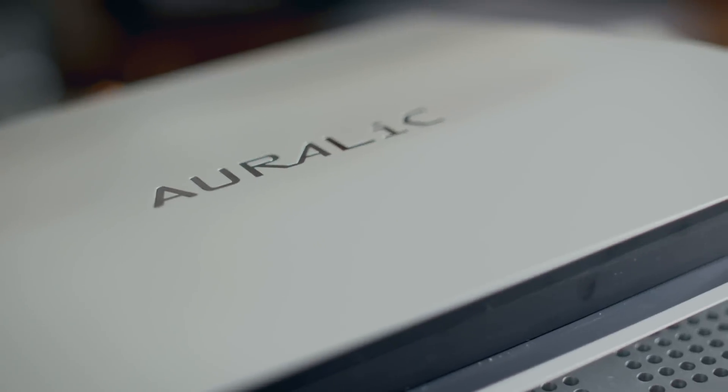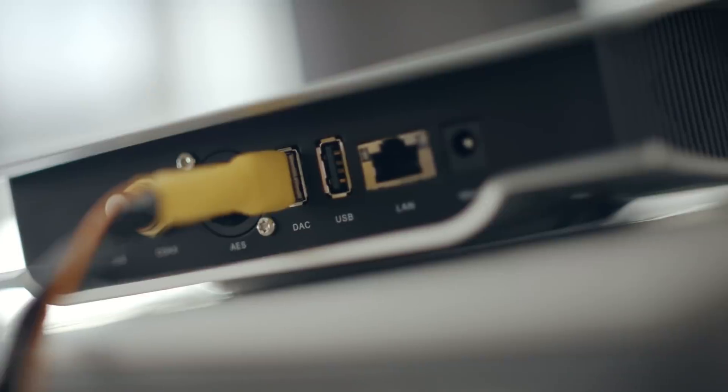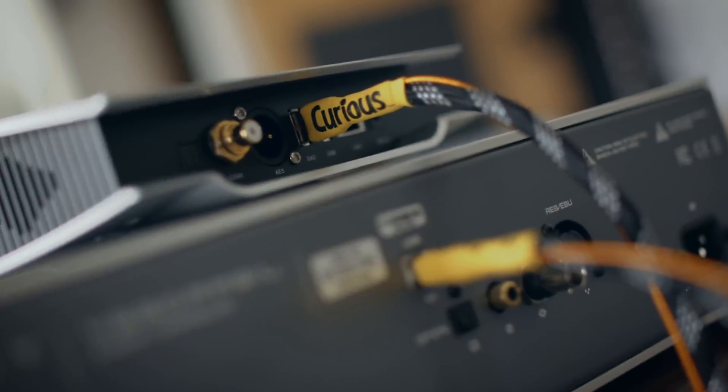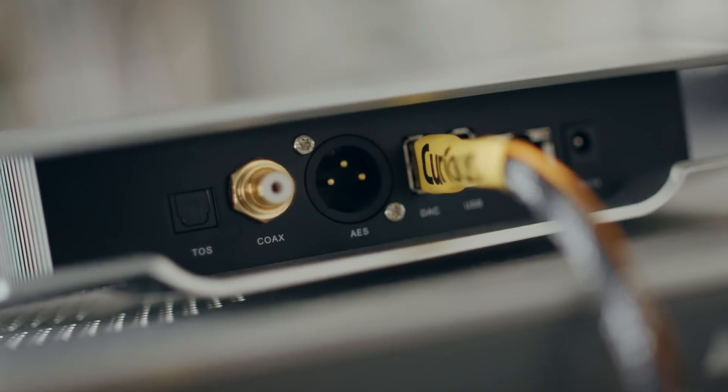Back in 2014 I reviewed this Aurelic Aries streamer for Six Moons. It can stream from storage points around the house — that could be a computer or a NAS drive — it can also stream from the internet, so it does Spotify Connect, has Tidal built-in, Qobuz built-in, and it's Roon-ready. It takes input via Ethernet or Wi-Fi and uses a USB connection into a DAC, though you could also use Toslink, coax, or AES/EBU. It essentially converts Ethernet or Wi-Fi signals into digital audio signals ready for the DAC.